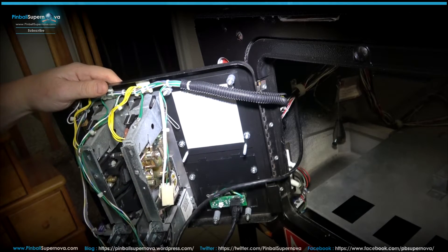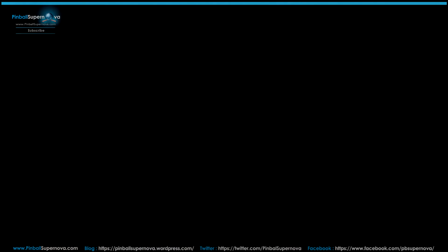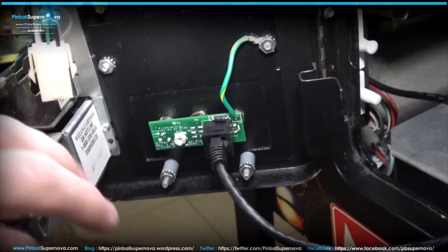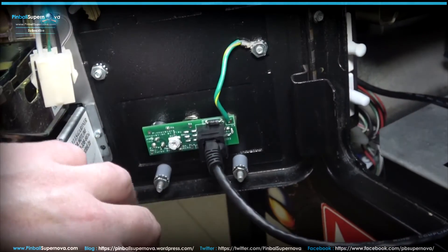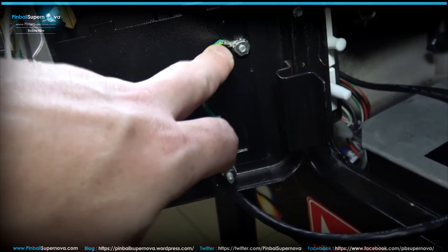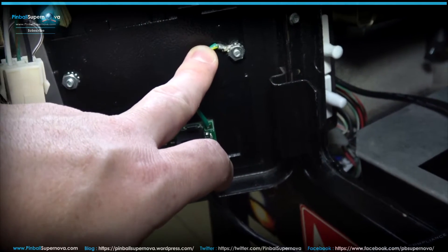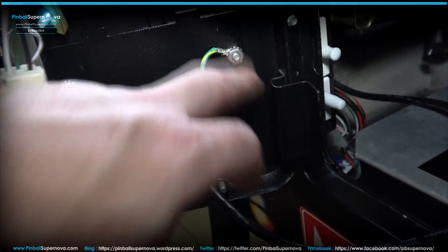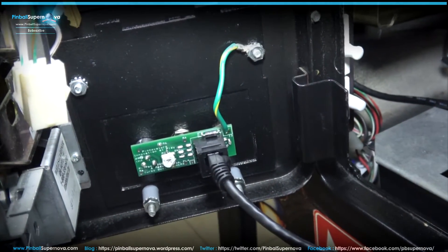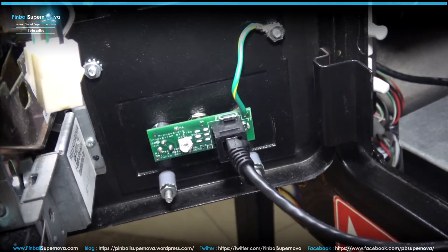Let's put everything together and try it out. When installing the Pinnovators door at the front of the coin door, don't forget to put in your ground wire when screwing the nut back in — I put it in the top right-hand corner so the Pinnovators is grounded to the pinball machine.